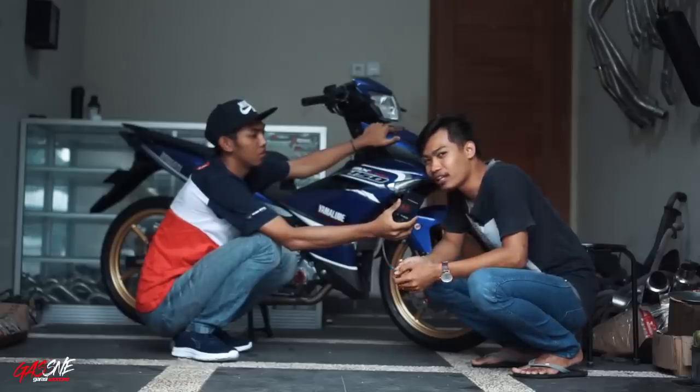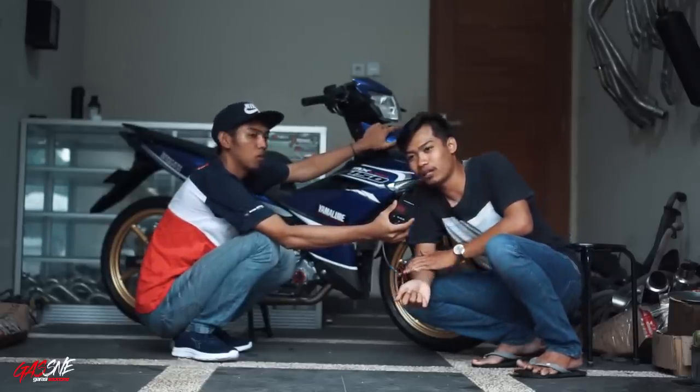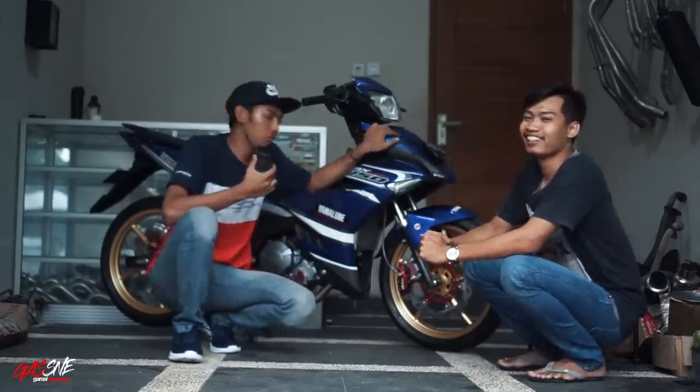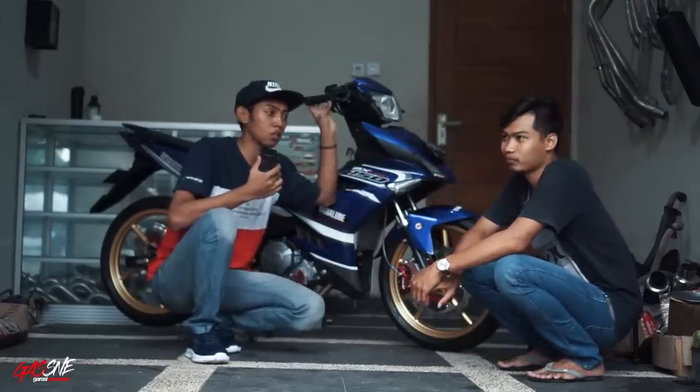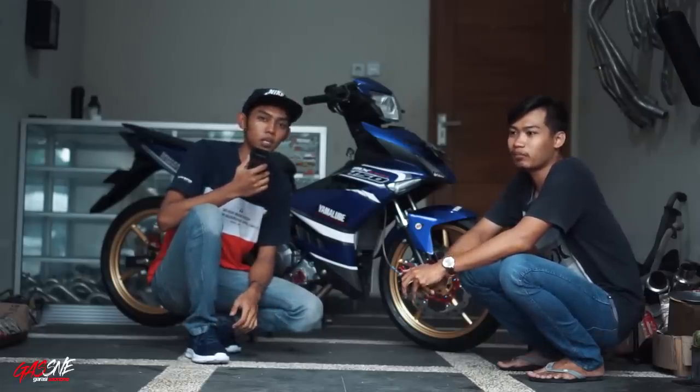Dulu bikinnya ini dari standar 150, terus langsung jadi 225. Jadi ini dari full standar dulu, tapi saat itu mesinnya harus di-prepare dulu ya? Iya, sudah di-prepare semua, jadi tinggal pasang.